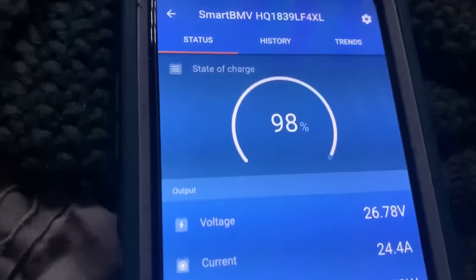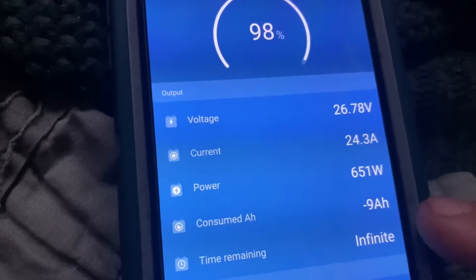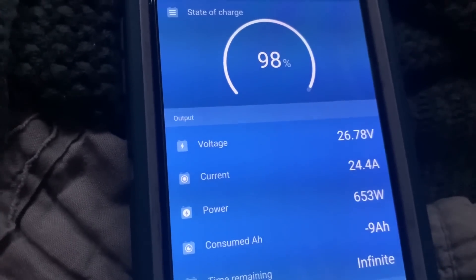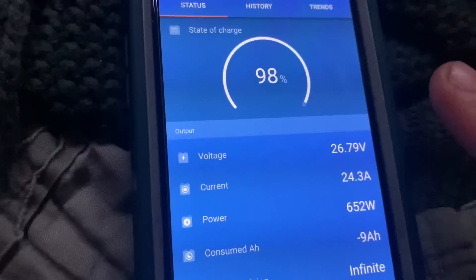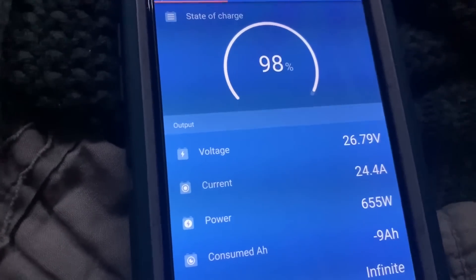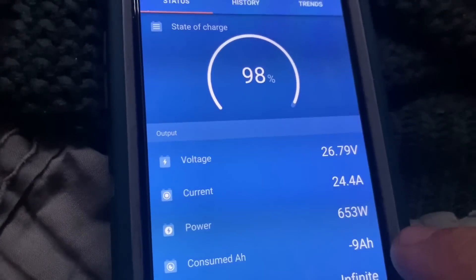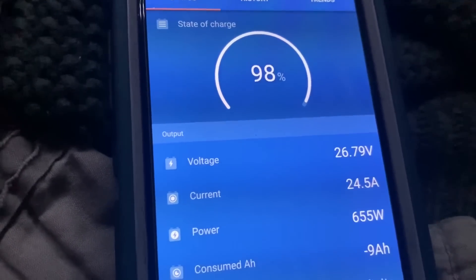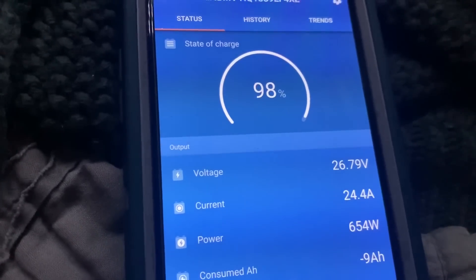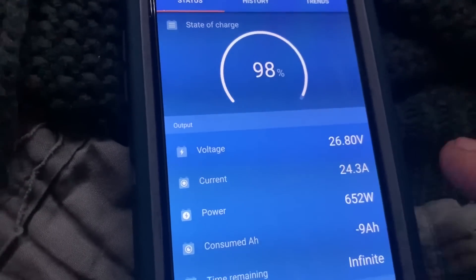The air has been running close to a half hour now, and we're minus 9 amp hours — out of 400. This is the rooftop air, a Dometic 13.5 BTU air conditioner. It charges back up by the time it cycles back on. We're extremely comfortable. Once we get that Mr. Cool mini split installed, it'll be even more efficient, and hopefully we won't even see these negative numbers at all. During the heat of the day we can run it, no problem.